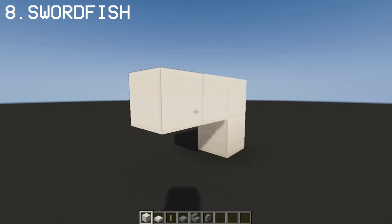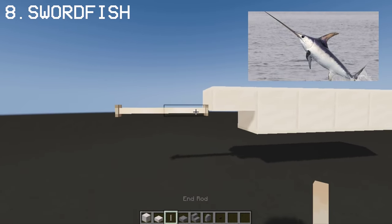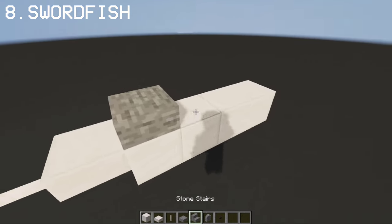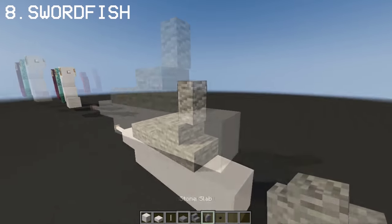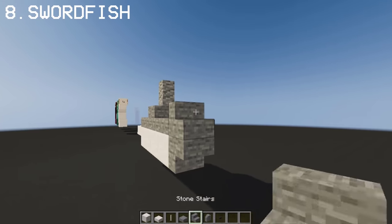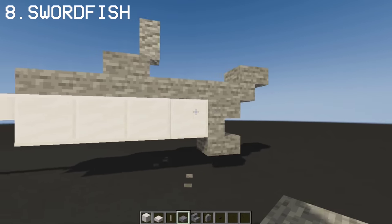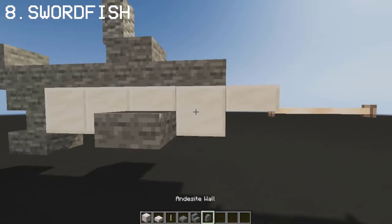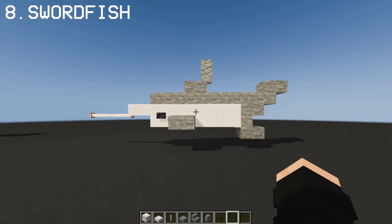For this one, we're gonna make use of the End Rod and make a Swordfish. All you need is Quartz, a couple of Stone blocks, and of course the End Rod. Now we have a Swordfish.